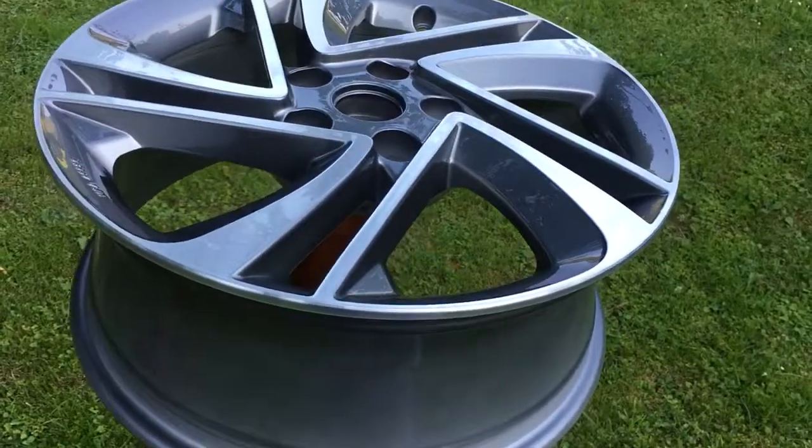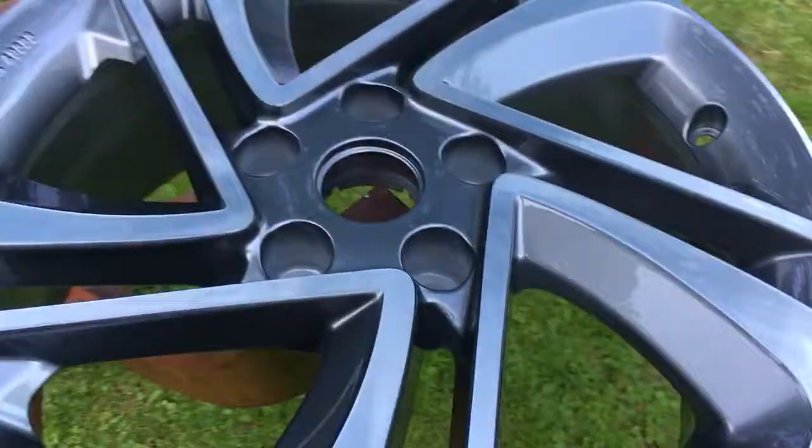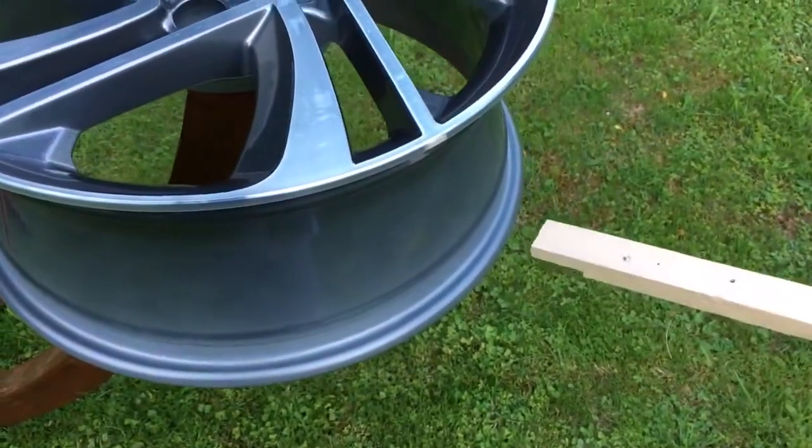What's up guys, this is the new alloy rim for my new winter tire. And I just found out that it sounds like a bell. Check this out.